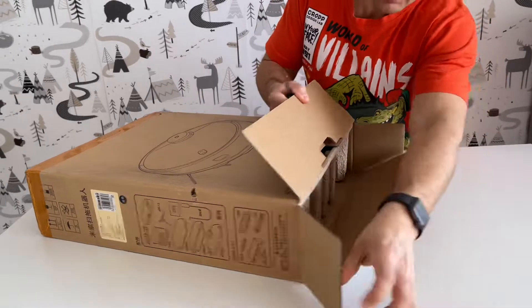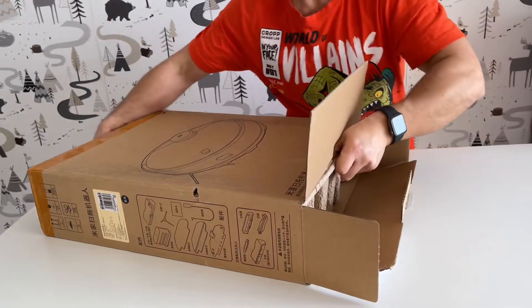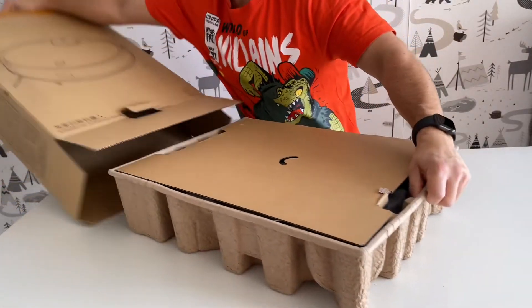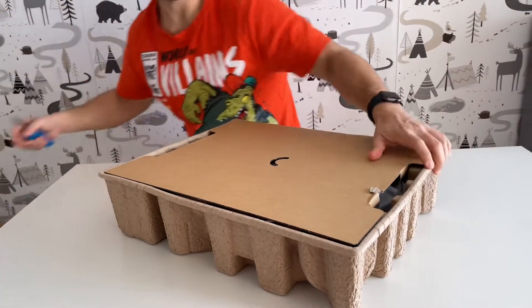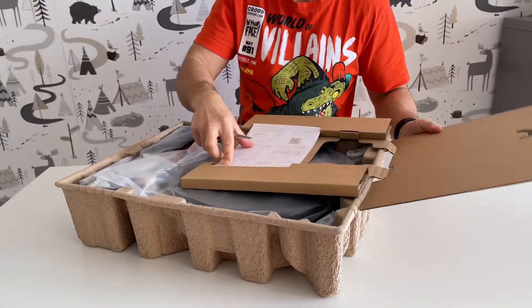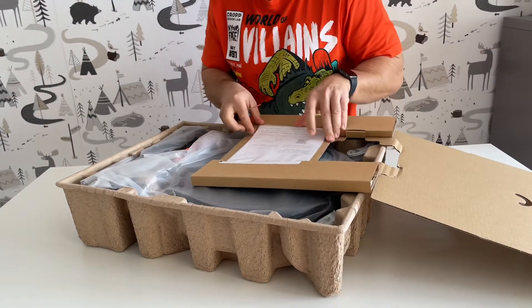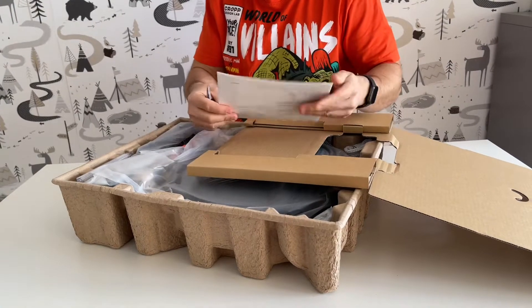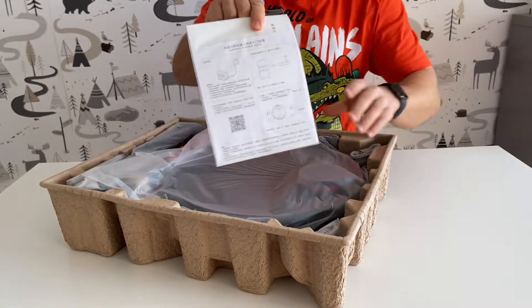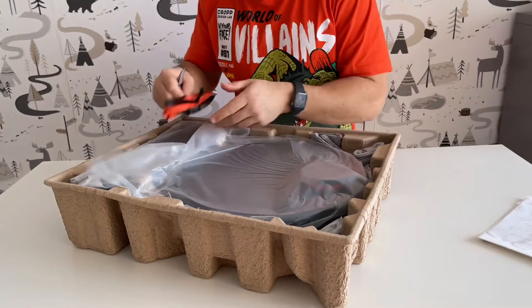Xiaomi has started making a lot of things recently — they have phones, washing cleaners, toothbrushes, they have everything. This is the manual that we will not read because it's in Chinese. And we have a brush here.